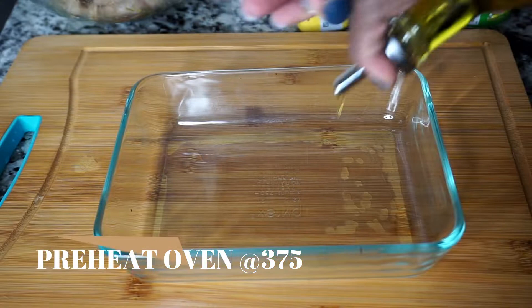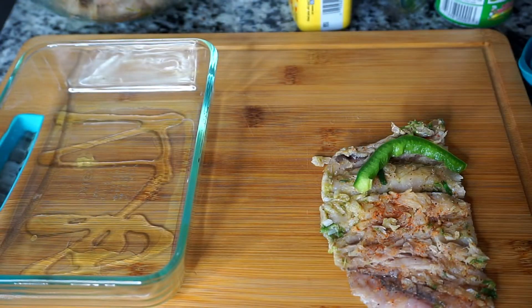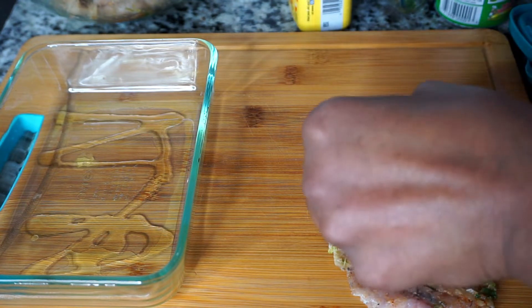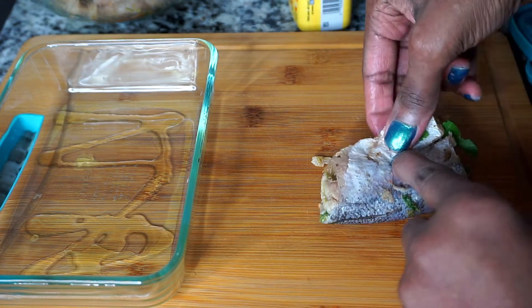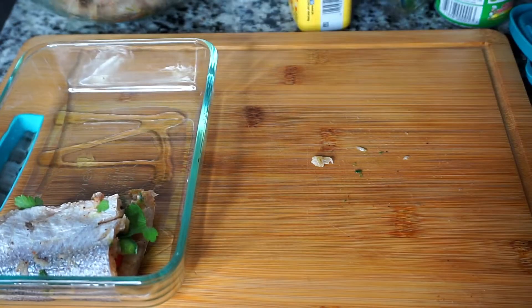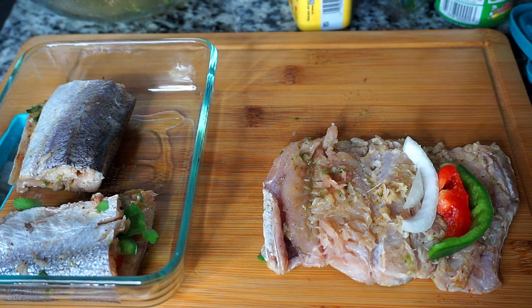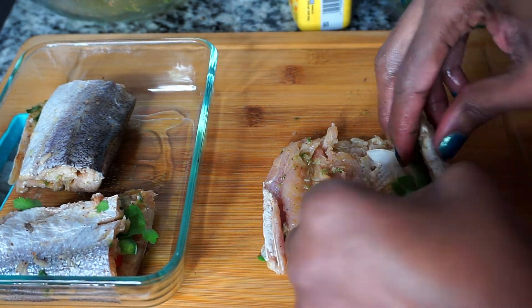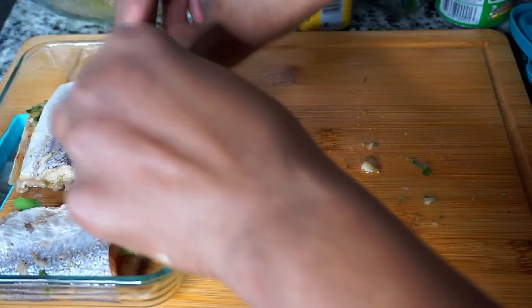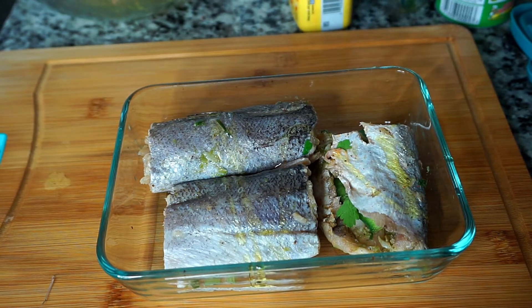I'm using my hands to spread that additional seasoning. I'm adding about a teaspoon of olive oil to the baking dish, then adding some bell peppers, onion, and parsley to three pieces of fish and placing them in the baking dish. I'm drizzling some olive oil over the fish so that the skin can be crispy, as well as some Obay seasoning, which is optional.